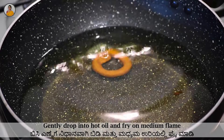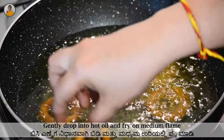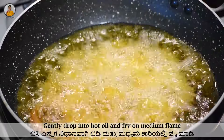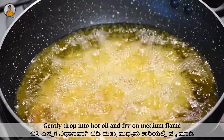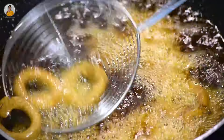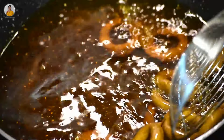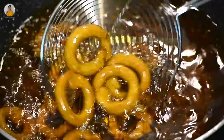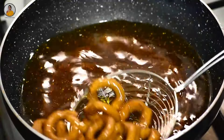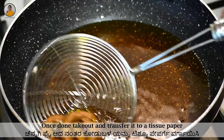Now gently drop the codu bade into the hot oil and fry on medium flame. Fry till it changes its color and the bubbles reduce. The color of codu bade will depend upon the red chili you add — you can use red chili powder instead of whole red chili. Once it is done, take out and transfer to an absorbent tissue paper.